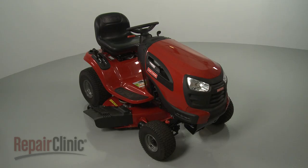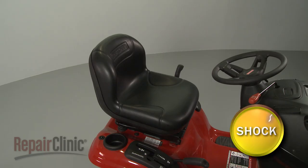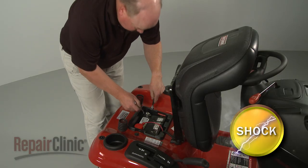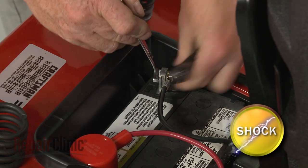Before you replace the fuse in your riding mower, make sure the ignition switch is in the off position and the key has been removed. To avoid creating a shock risk, we recommend disconnecting the negative cable from the battery. To do this, lift up the seat and use two 7-16th-inch wrenches to unthread the nut to release the black cable from the battery.